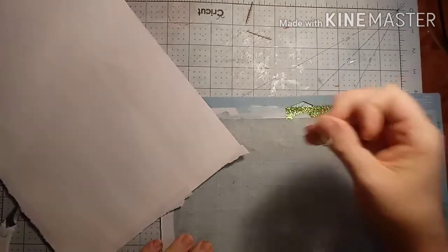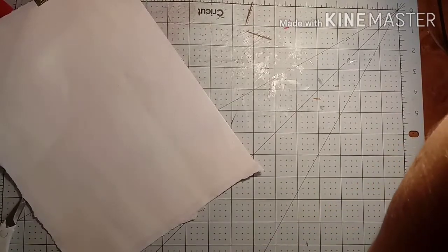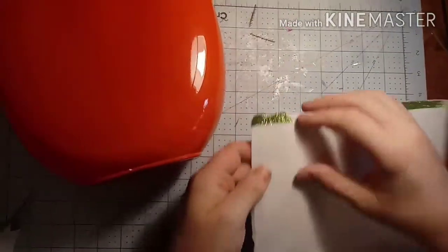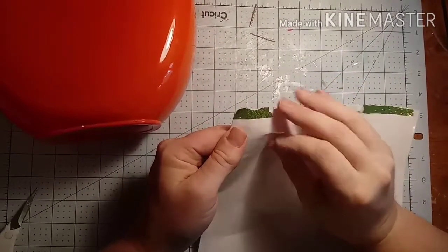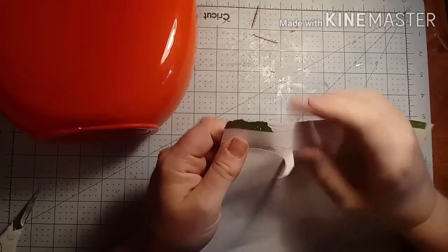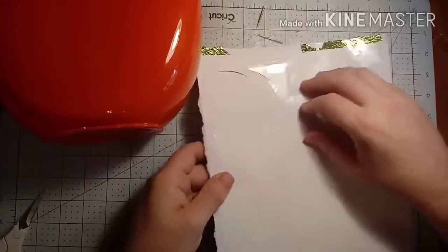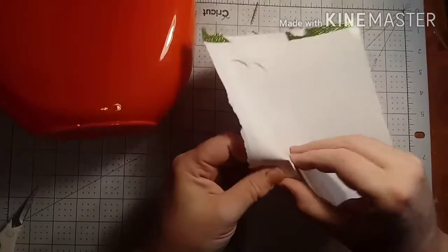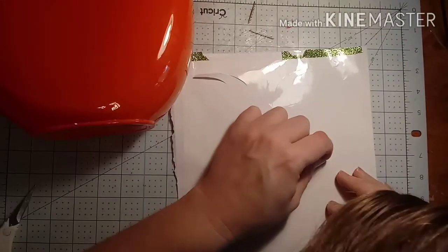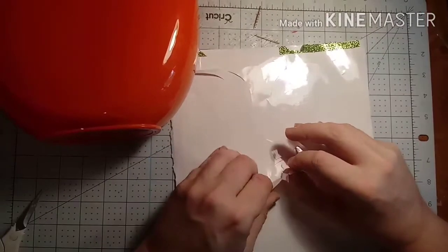I'm going to put this up right there on the side wall. Now I'm going to start figuring out how I'm going to get this image onto the container. There's a little problem to start off with — this cut down too deep. I don't want to have to do this again, but it may have to happen. It was on vinyl; it happens sometimes.